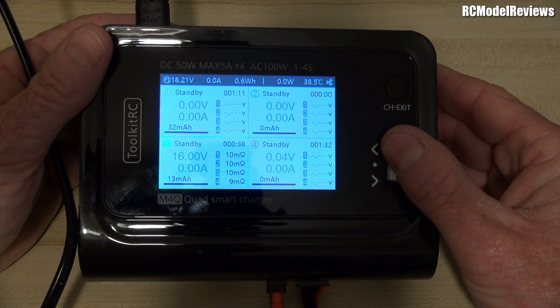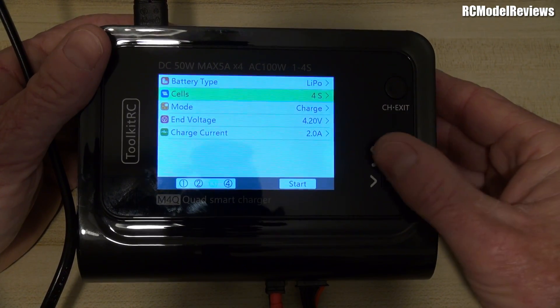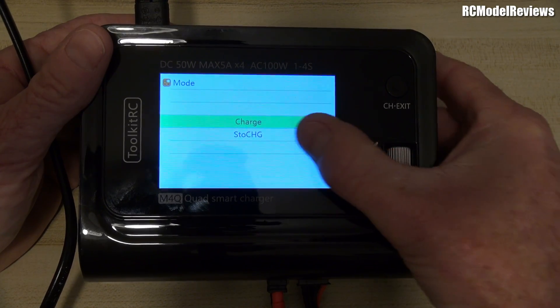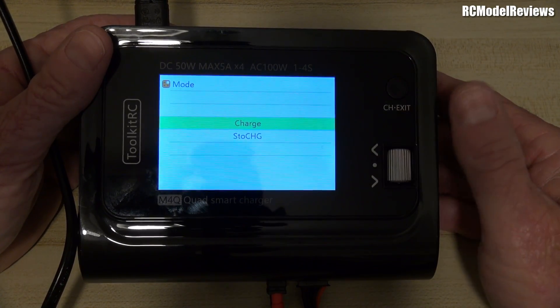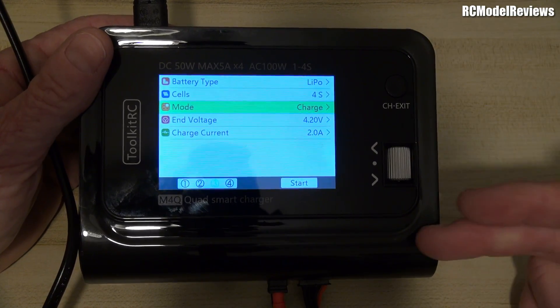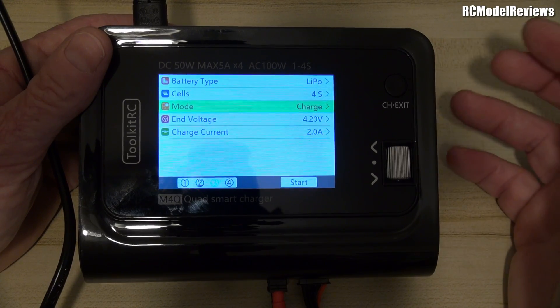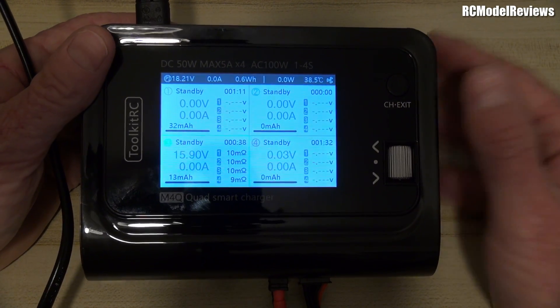One thing to note: this is not a very good discharger. It has a storage option — you can go into the mode and select storage — but if you need to discharge batteries, this is not a good option. It's incredibly slow.